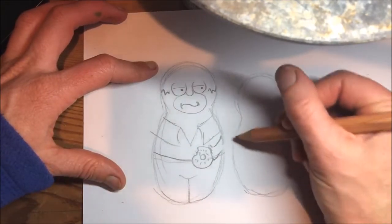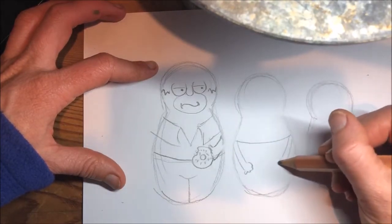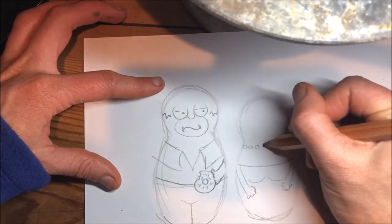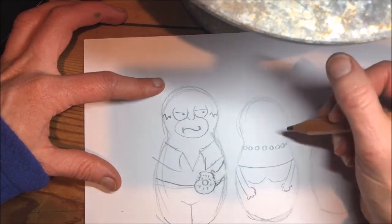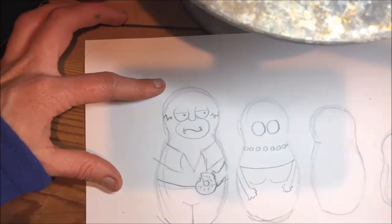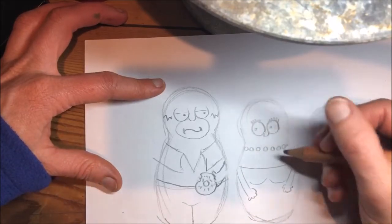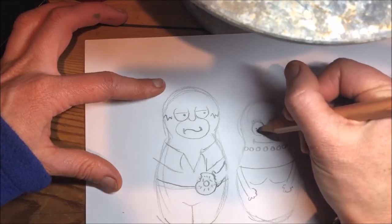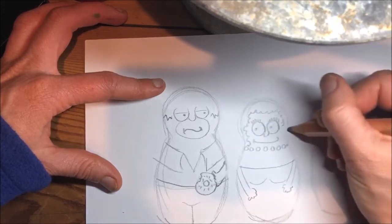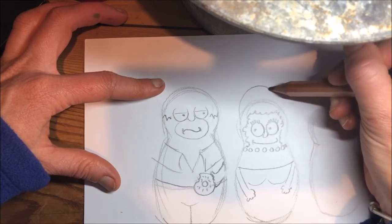The next one I'm going to make is Marge. I want to be careful, so I'm going to put her eyes down fairly low. Actually, before Marge, I'm going to extend her hair up and make this Russian doll a little bit bigger.